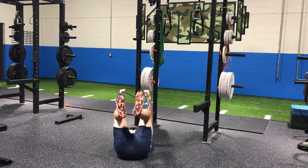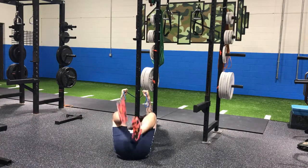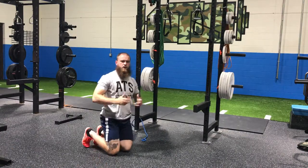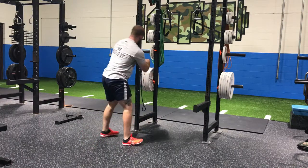Exhale on the way back down. That's called a core engaged dead bug — it's going to allow you to get into neutral, activate that anterior core, really get fired up in a good position to throw and move from. That's number one.